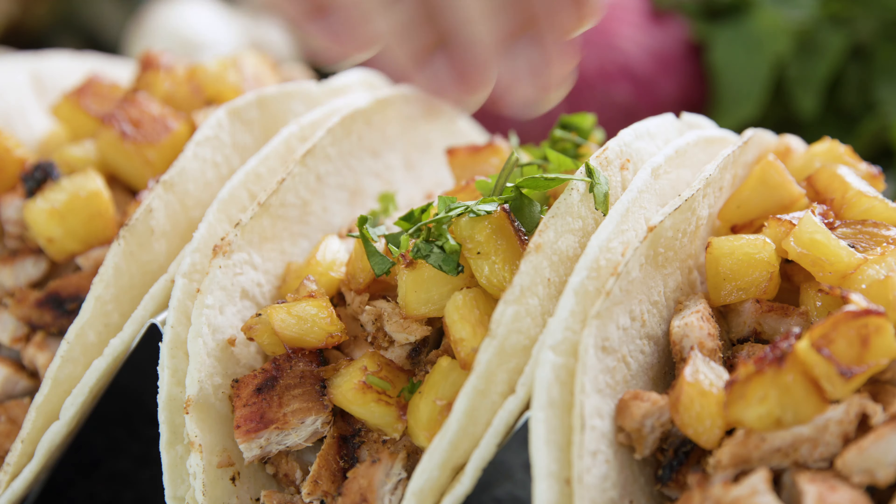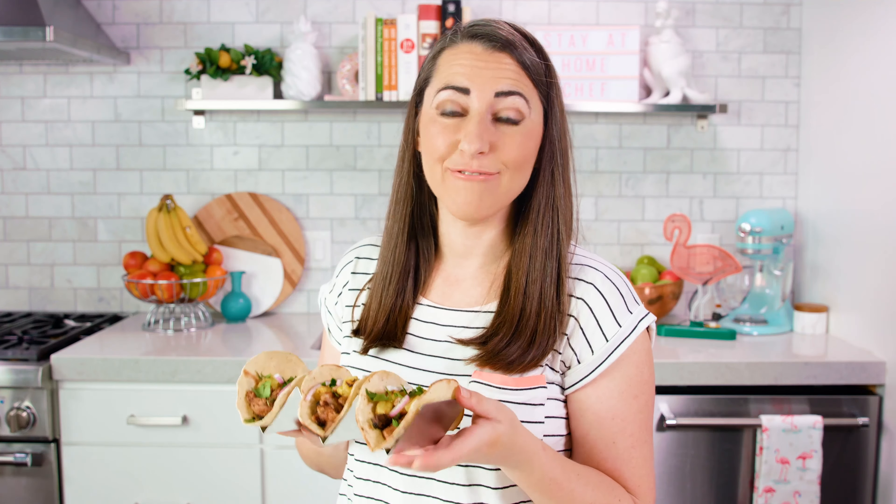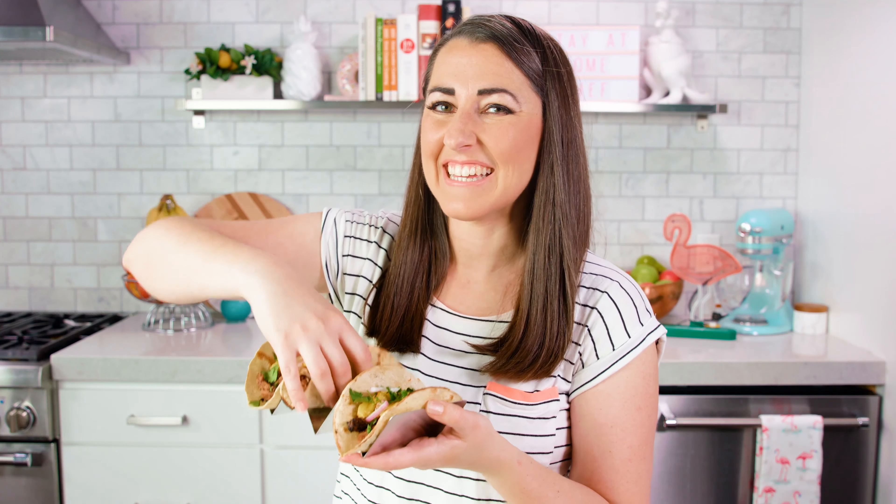Thanks for watching! You can find the full written recipe in the video description. Be sure to subscribe, like, and follow, and check out the rest of my videos where you can find hundreds of restaurant quality recipes you can easily make at home.